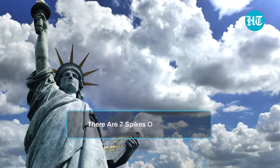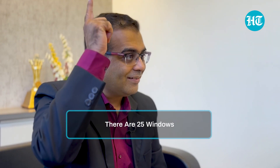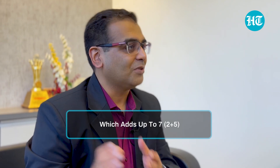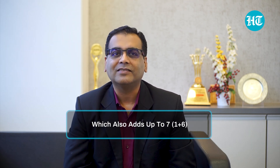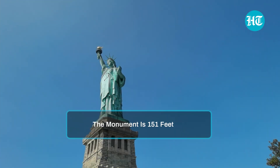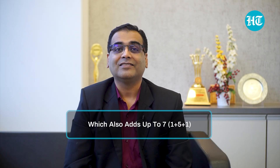Let me start with some numbers. There are seven spikes on the crown, symbolizing unity and liberty among the seven oceans and the continents. There are 25 windows in the head, which adds up to seven — two plus five. There are 16 leaves around the torch, which also adds up to seven — one plus six. Finally, the monument is 151 feet tall, which also adds up to seven — one plus five plus one.